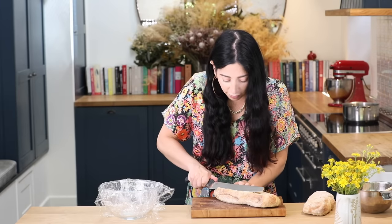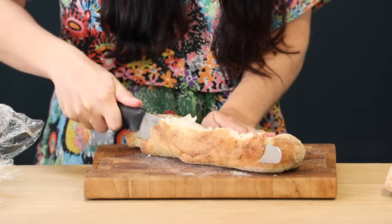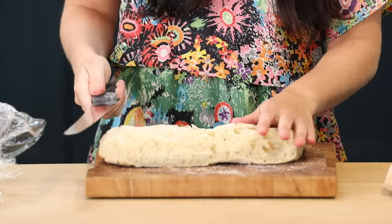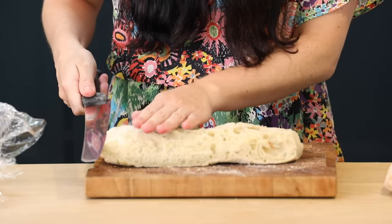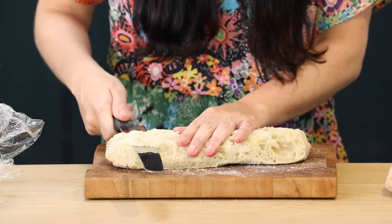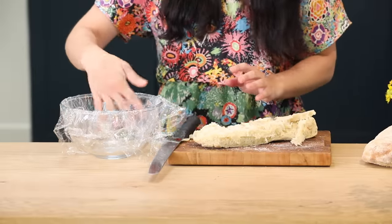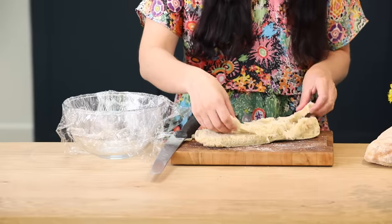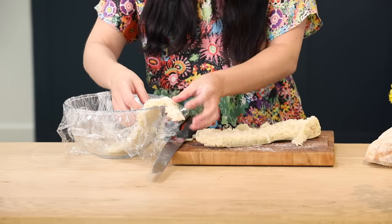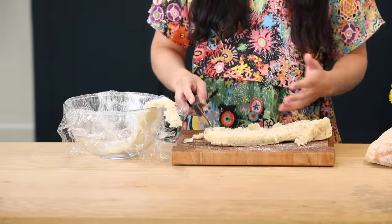I'm going to take the crust off like so — very careful and mind your fingers. And now I'm going to slice lengthways, trying to keep the whole slice intact. It's easier said than done. And I'm going to put it into my bowl. I've lined it with cling film and I'm just going to place it gently into the middle with a little bit hanging on the outside. I'm just going to repeat that with each slice.